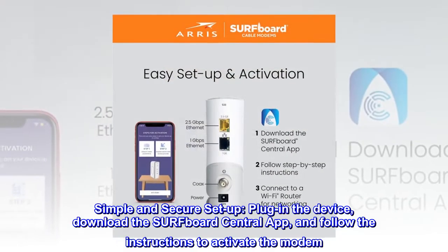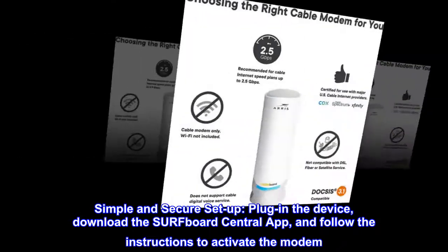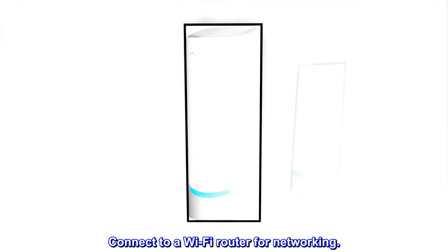Simple and secure setup. Plug in the device, download the Surfboard Central app, and follow the instructions to activate the modem. Connect to a Wi-Fi router for networking.